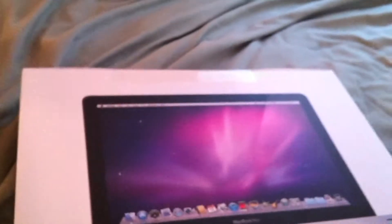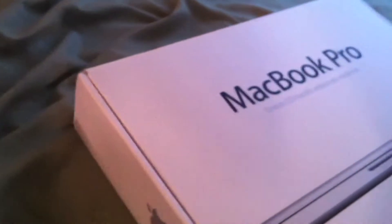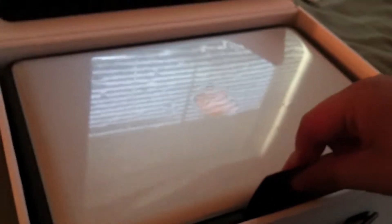We're just going to get started now. We're going to cut this open. You can see the box says MacBook Pro. Very nice packaging with this, and the laptop is in here. You just pull up here and the laptop comes out. We're also going to be unboxing the hard shell case for the MacBook Pro.